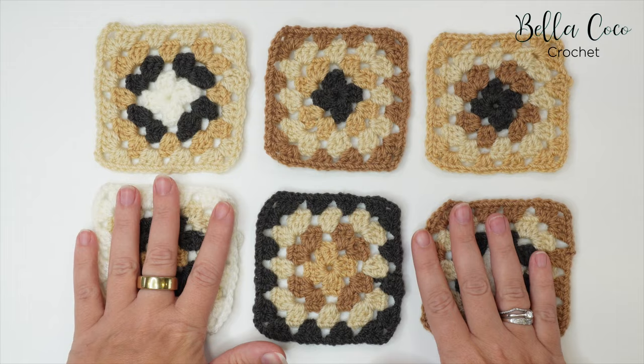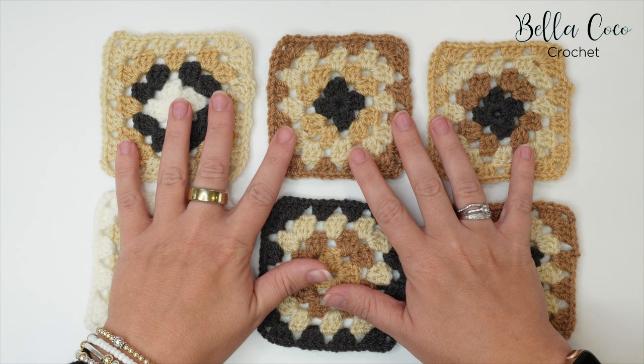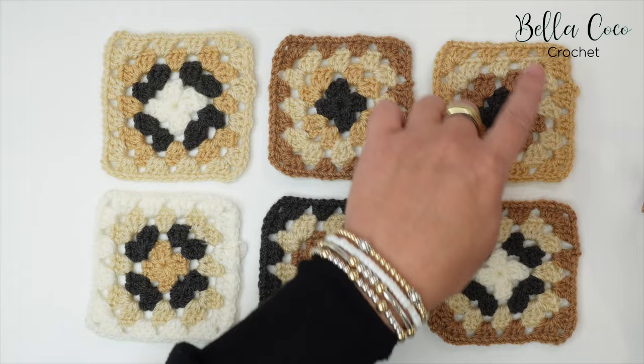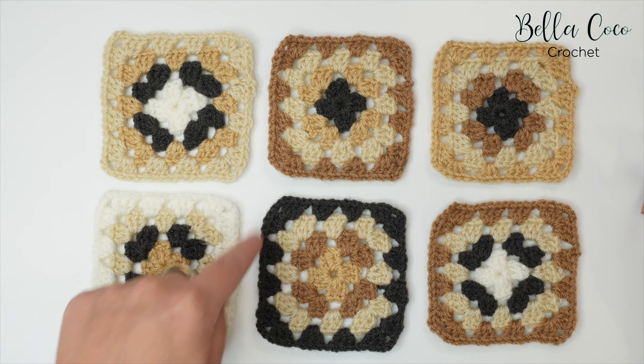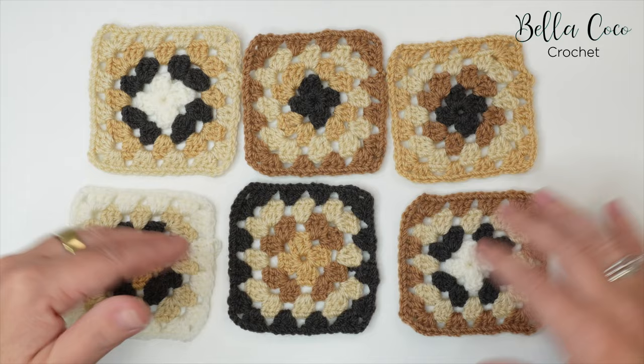When working this method, you want to have your squares laid out in the order you want them, just so you have that in mind. We're going to start in the top corner and work our way across the top row, then work around the next row down. If you have more squares you'd continue across, and if you had more rows you'd continue to go down.